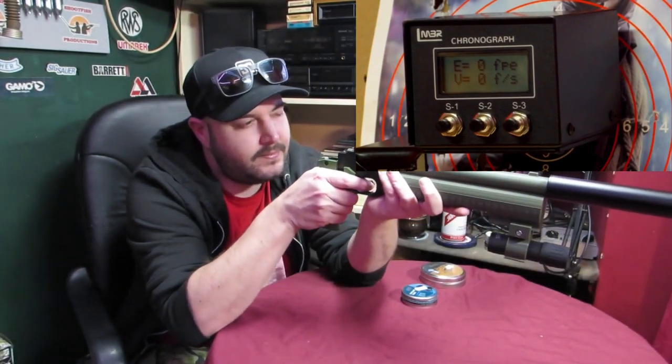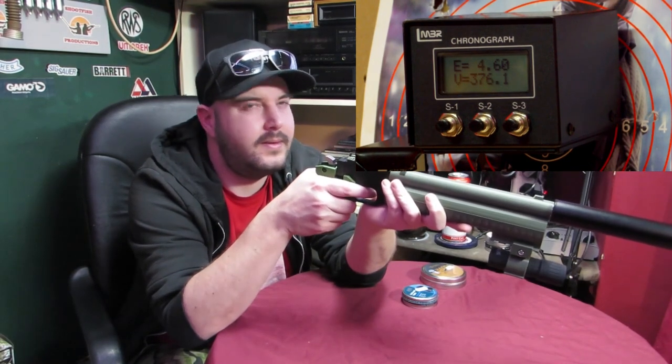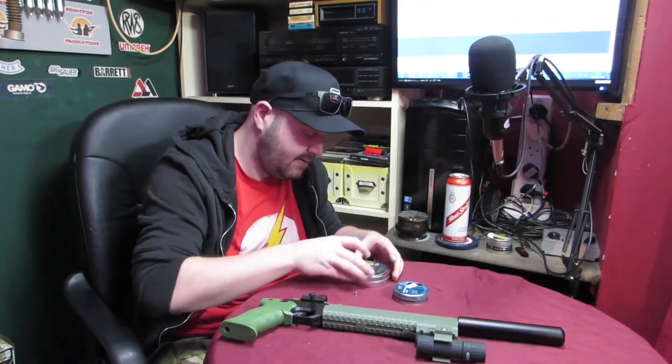Right, so one shot to see what the low is. Getting it all pumped up... Well, that's impressive, since that's only on low. The power curve on this is really flat. So... 15.89 grains.